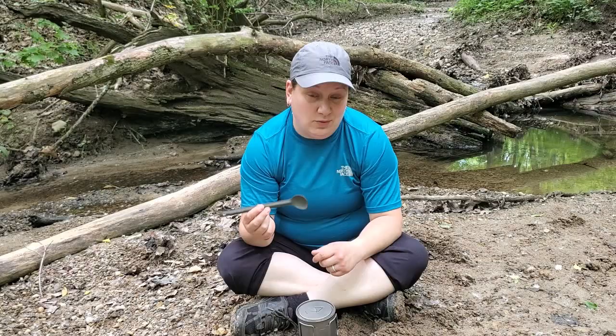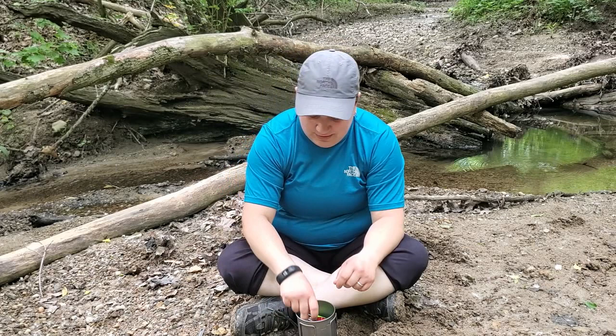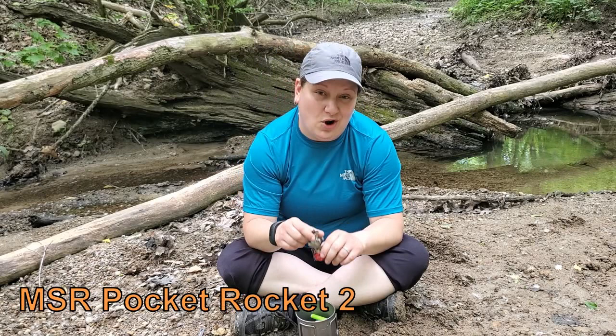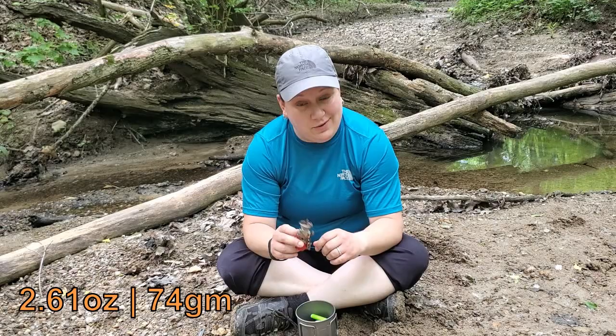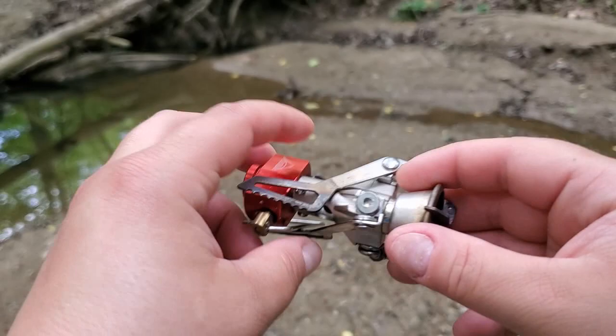Now what's inside the Toaks pot? The stove that I use is the MSR Pocket Rocket 2 and the weight on this comes in at 2.61 ounces. I really like this stove — it's been really durable and it boils water really really fast.